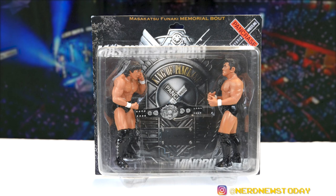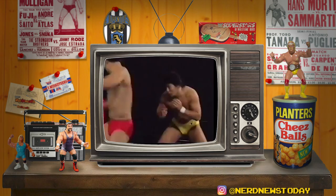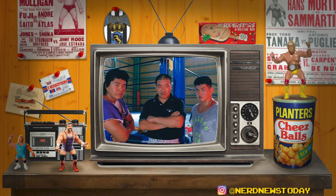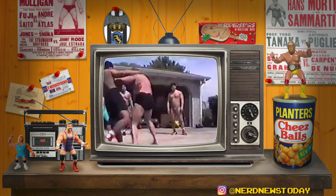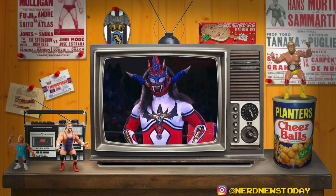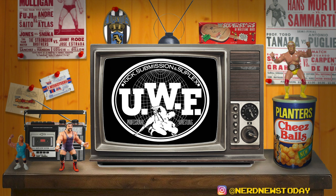Before we open the box, let's talk a little bit of the history between Funaki and Suzuki. Their story begins in 1986 when both were trained by Yoshiaki Fujiwara as rookies in New Japan Pro Wrestling. You can find great footage of them from a documentary about Carl Gotch showing them training with that legendary catch wrestler. That same graduating class also had Keiji Muto, Shinya Hashimoto, Jushin Thunder Liger, Chris Benoit, and Masahiro Chono, just to name a few notables.